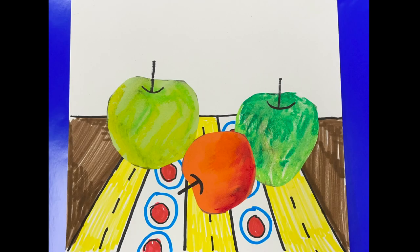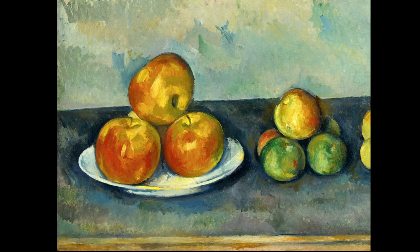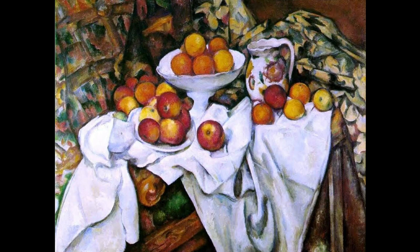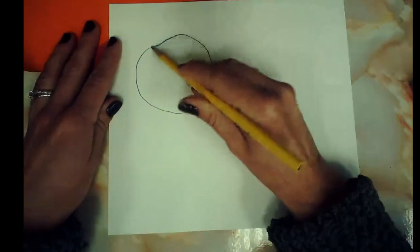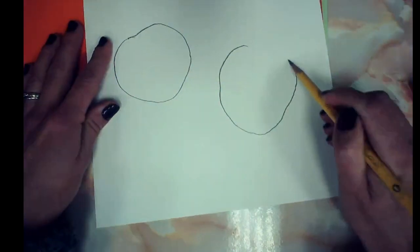What we did after that was we drew some simple apple shapes. We learned that anything not alive would be a still life. We're drawing apples — they are not alive — so we call that a still life. You have a choice: you can use white paper or colored construction paper. When we draw our apple shapes, remember apples are not perfect circles. They're lumpy, they're bumpy, some are big, some are small.